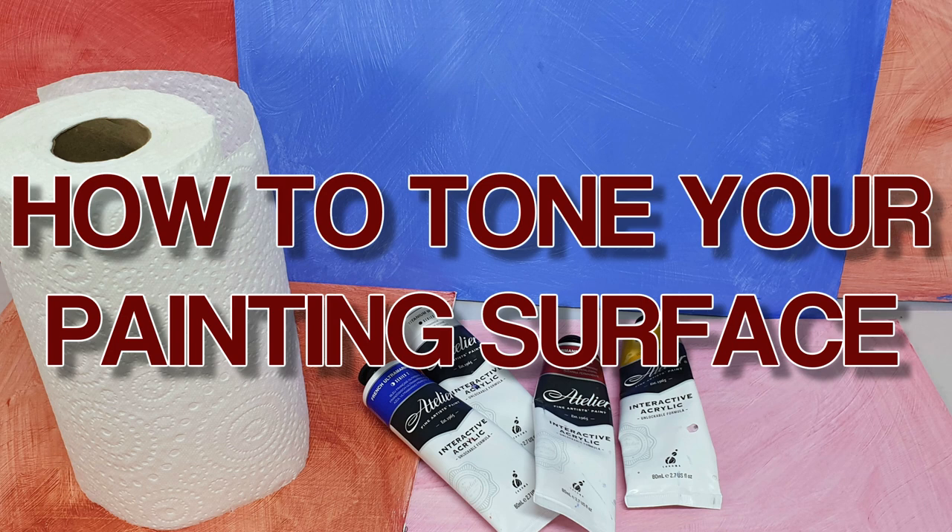G'day folks, my name is Rod Moore from the Learn to Paint Academy. In this week's art studio chat, we look at whether you should apply a coloured ground to your painting surface, and if so, how do you go about it and how I go about that.